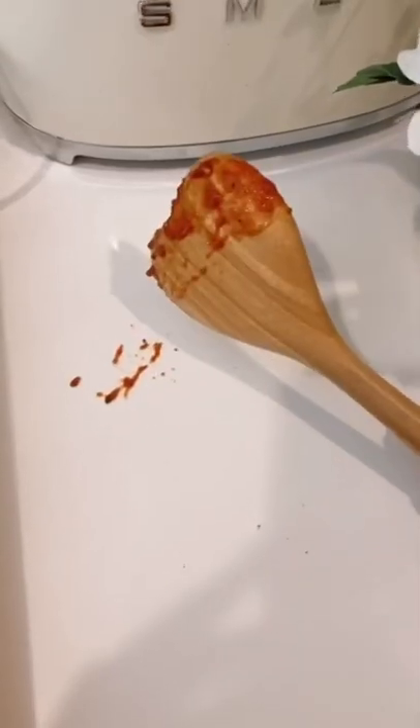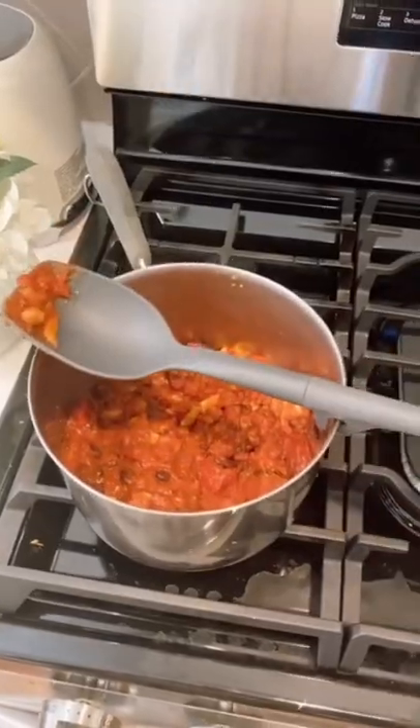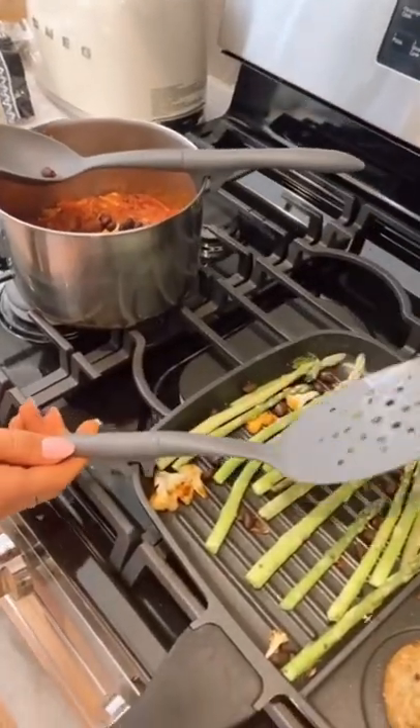Amazon kitchen favorites. Prevent messes on your counter with this pack of utensils that have a built-in utensil rest. The notched handles rest firmly on pot and pan rims.